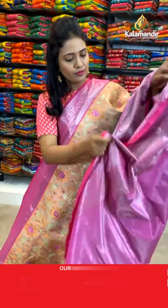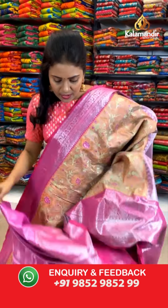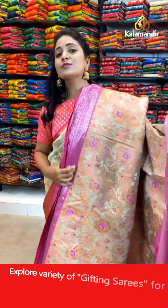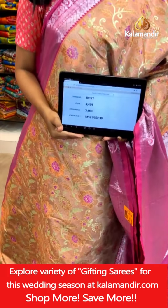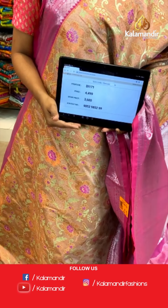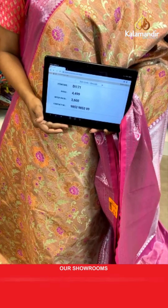Pallu contrast with cross line khadi. And here we go with the blouse — contrast zari woven floral beauties along with the border. Saree code DI171. Actual price ₹4,499. After 20% discount, you can avail it at ₹3,600 only.